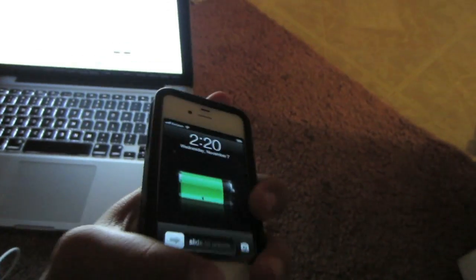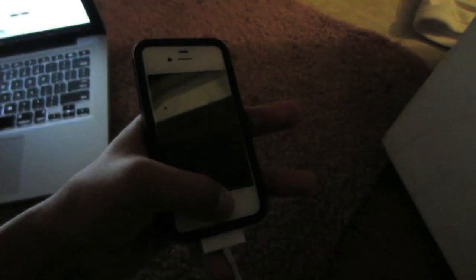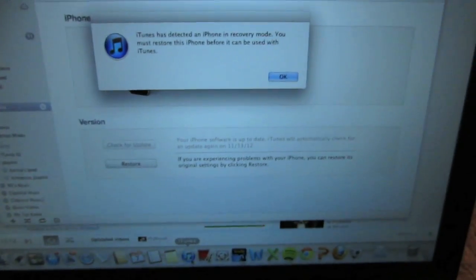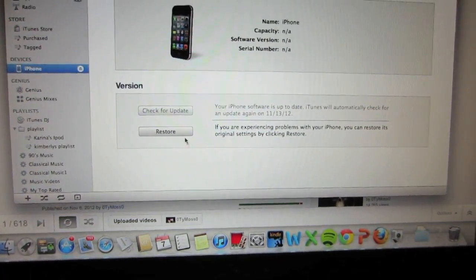Let it sync for a little bit on the computer. Then press the power and home button at the same time and continue to hold the home button. Your computer should recognize your iPhone in recovery mode. Right now the iPhone is in DFU mode, meaning it is in preparation to be restored.